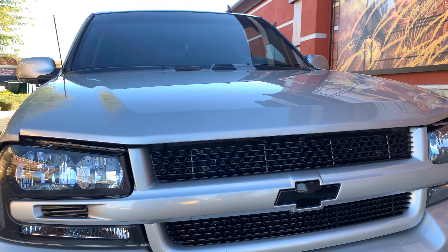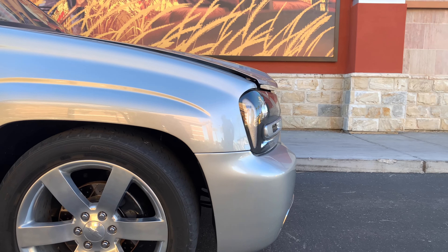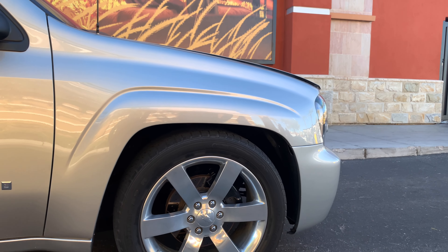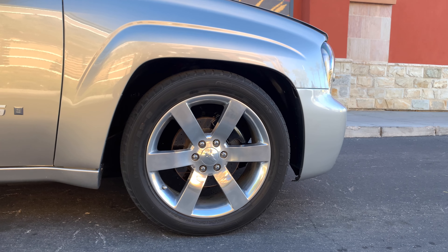I like the blacked-out Chevy emblem — the bow tie. And then we're on the stock wheels on this, right? Yeah, stock 20x8s, I believe. What are we running as far as lowering the car? On the front it's on spindle and springs, and then on the rear, just on spring.